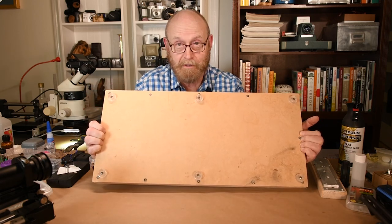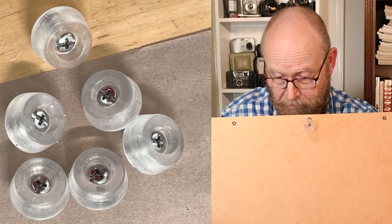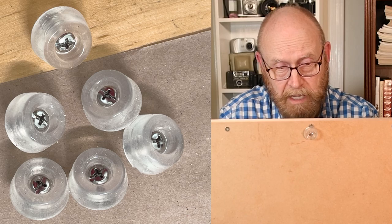When I was done with that I put the feet on — which was a mistake because I forgot I hadn't painted it yet, so I'll have to take them back off. I put the feet on even if I'm going to use vibration pads, because they're actually quite effective for vibration and also just to keep the bottom of the wood off the table.